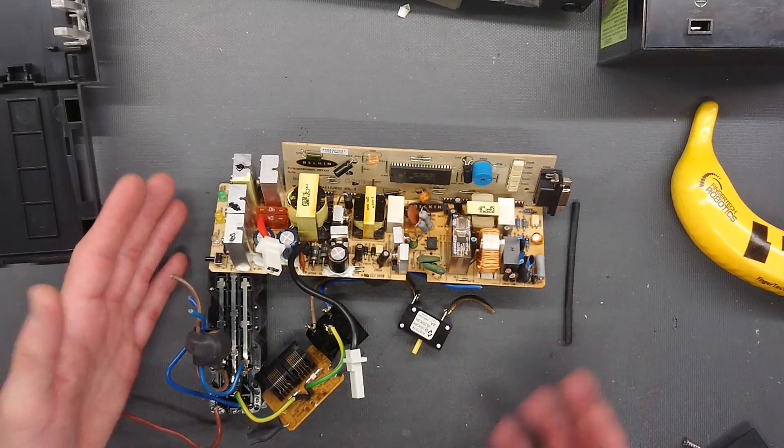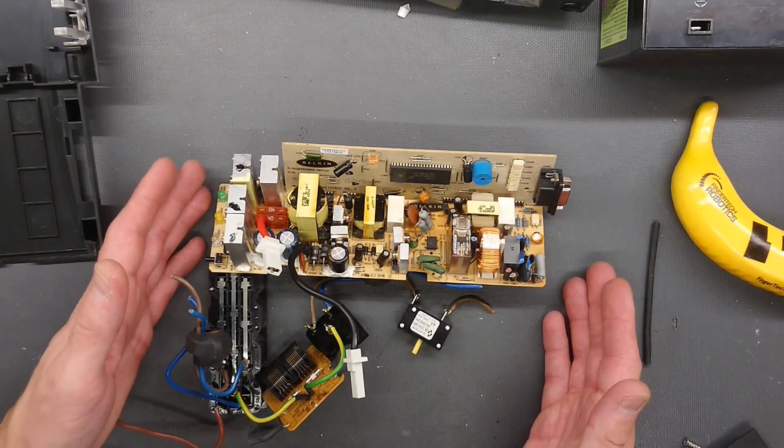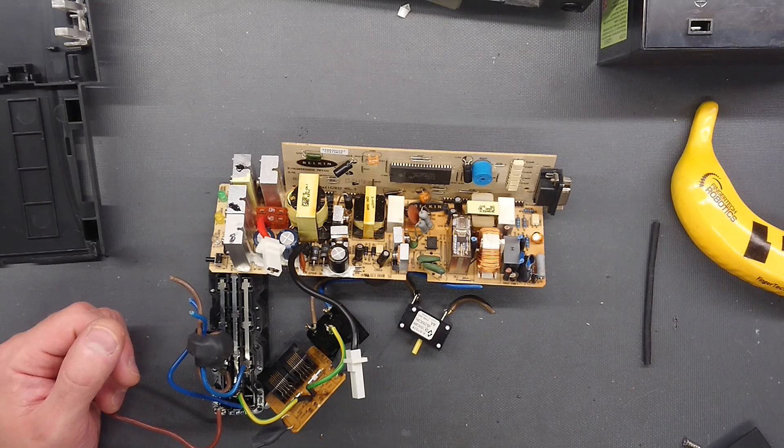I hope you enjoyed this small teardown. It was a surprisingly high quality unit compared to what it appeared to be. Until next time, see ya.